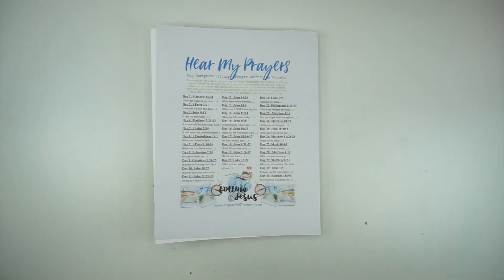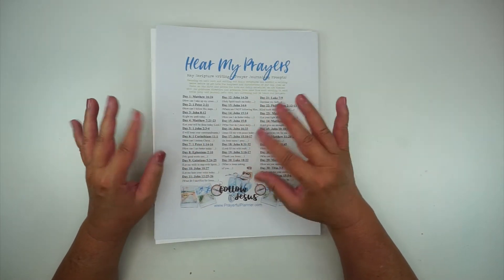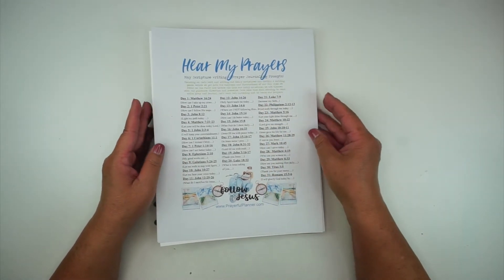Hey everyone, it's Karen. Welcome back to my channel, and if you're new here, welcome. On my channel, I do Bible journaling process videos, sometimes in a Bible, sometimes not. I also do a little bit of faith planning. So if that's something you're interested in, I hope you'll consider subscribing to the channel.